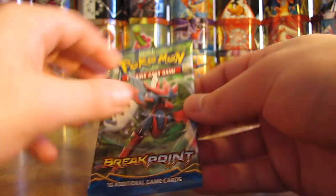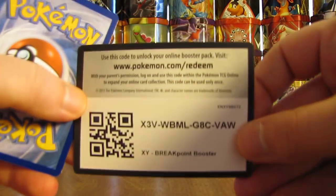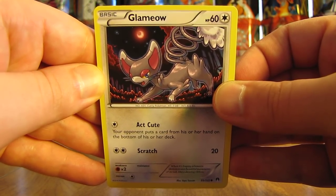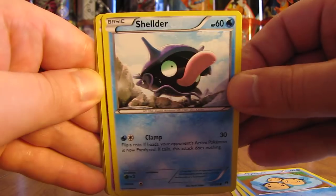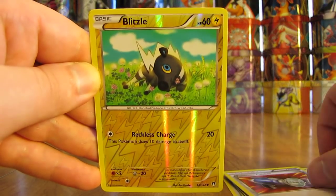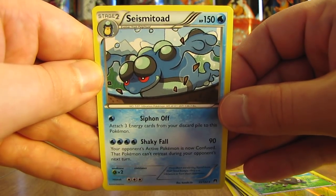Second to last pack now with a Mega Scizor on it. I'd like to get one more Ultra Rare — I should get another Holo for sure since I've only pulled five combined Holos and Ultra Rares so far. This pack has a Glameow, Ducklett, Tympole, Shellder, Honedge, Great Ball, Heatmor, Pokemon Catcher — haven't pulled too many of those — Blitzle, just a common Reverse Holo. And the rare is a Seismitoad Non-Holo.